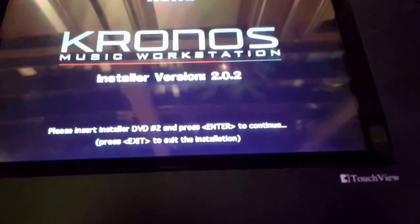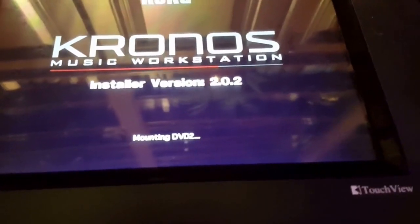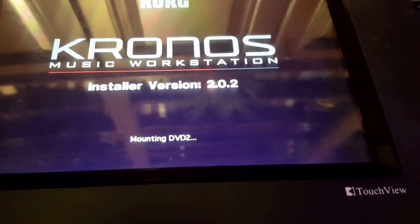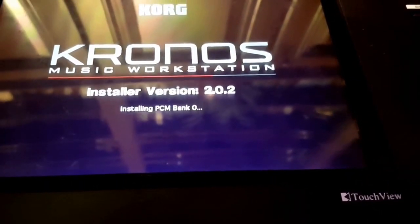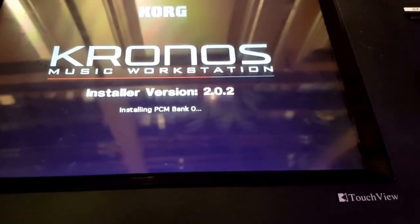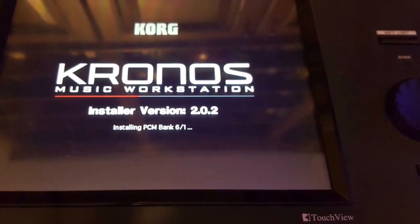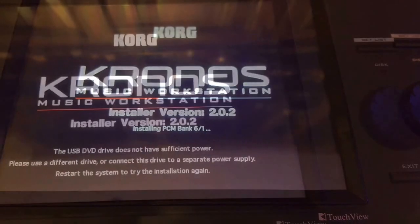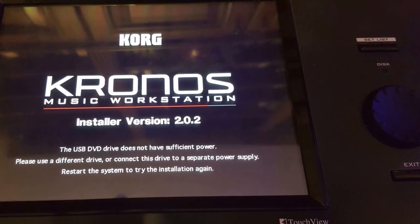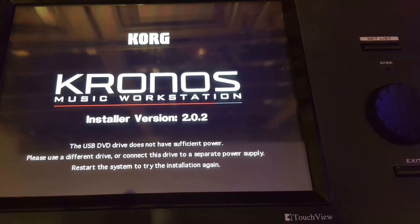Disc number two has been put in and it says press Enter, and I will do so. It looks like more PCM banks are being installed. So after a while it will go through and install all of the different PCMs, and this is what happened to me — it gave me this error: 'The USB drive does not have sufficient power.' But I had it plugged in, so that's actually an improper error.